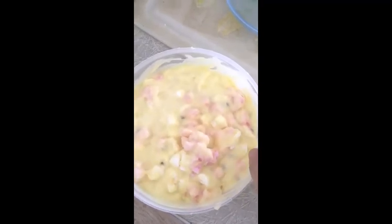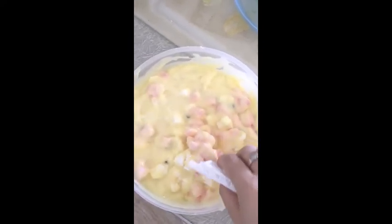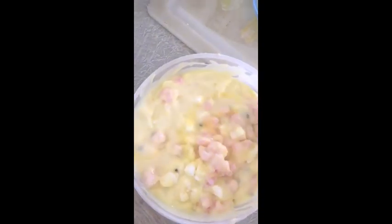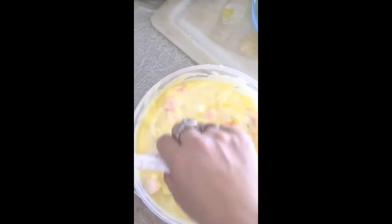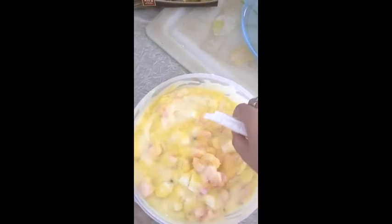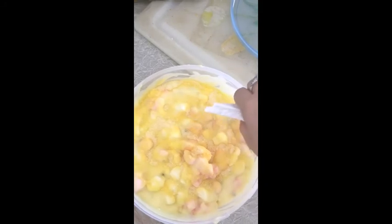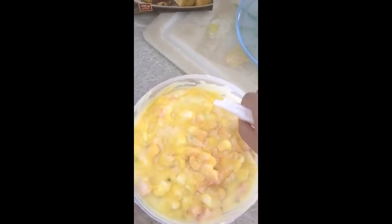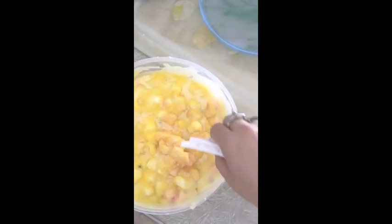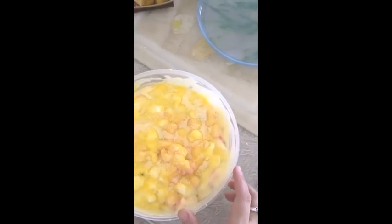Now I'm going to put some of the jelly on the lid. All done — now I just need to go put it in the fridge, and afterwards we'll be enjoying it.